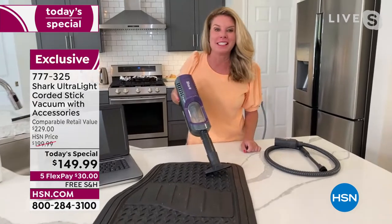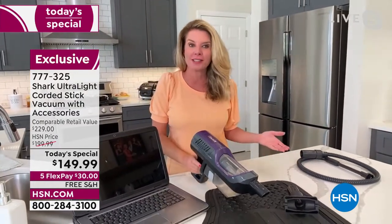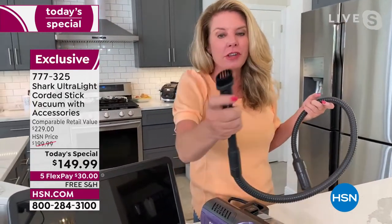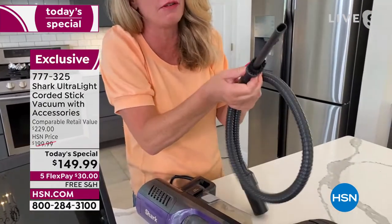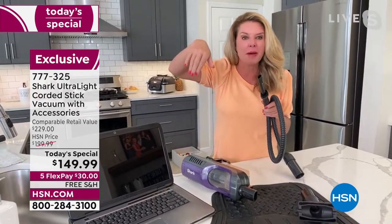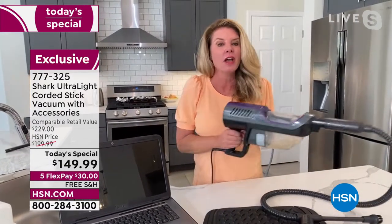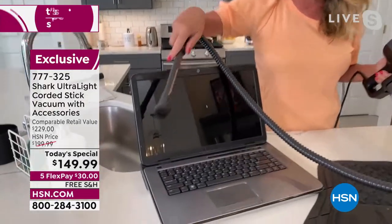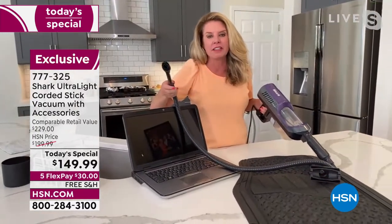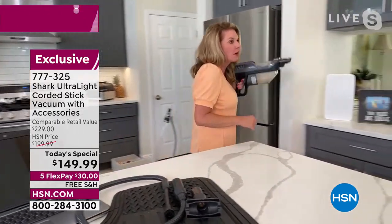Think of the money you'll save not having to go to the car dealership or detailer. This HSN-exclusive configuration includes the precision duster — which is very rarely included in any bundle. You've got that duster on top and the crevice tool below. Think of your car: the seat belts, cup holders, door side pockets. Then think of all the places in your home — electronics, anywhere. Reinvent the way you clean.